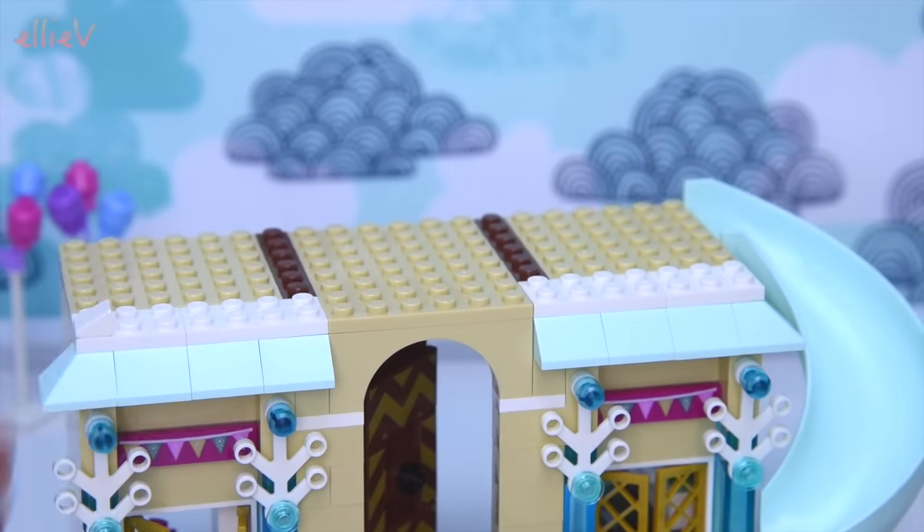Elsa is getting ready for the birthday party - she's magicking the ice sculptures and wondering what on earth's going on with the Snowgies. Anna is still sleeping and Elsa's coming in - that lock obviously isn't working on the door. She's waking Anna up, and Anna does fit on the bed when you take her hairpiece out. Anna, it's your birthday! They're both very excited - birthdays are awesome! Now she needs to put her hair ornament in so she's ready for the day.